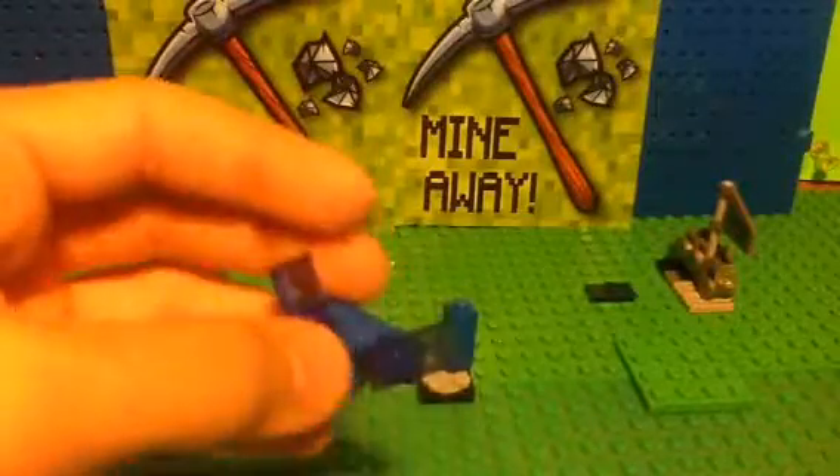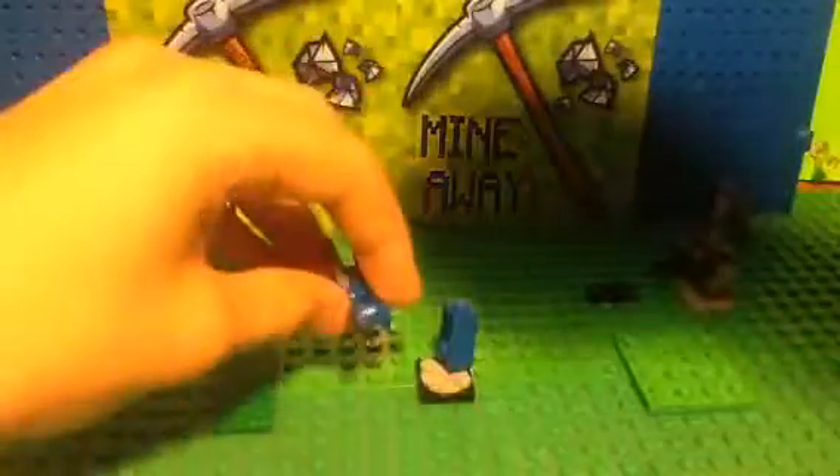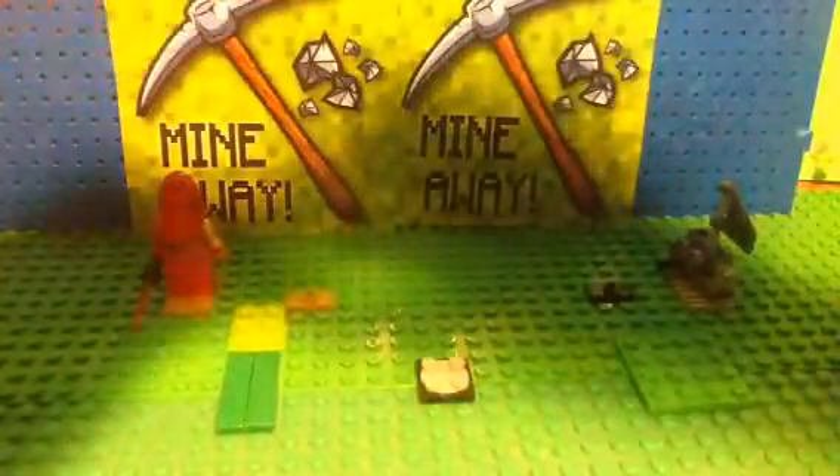And put these blue flat pieces with no studs on it, like that. It could be clear, it could be any kind of blue flat piece — if it's not a grid, or it could be a grid. I think it would look better with grids, but that's just my opinion. These are the only ones I could find. Now it would look like that, and there we go — there's Zubat.